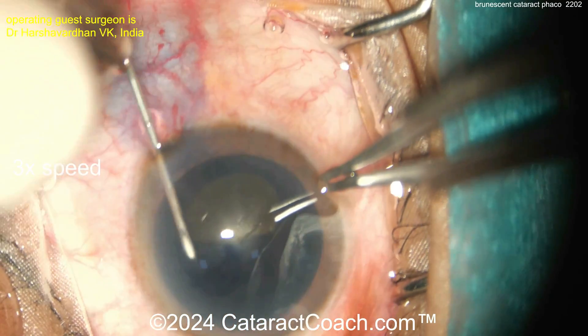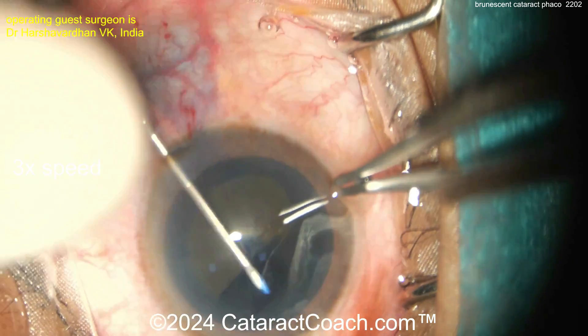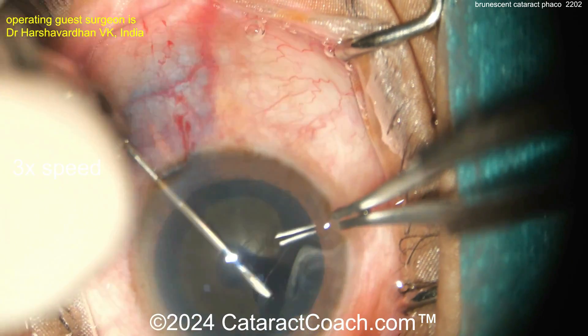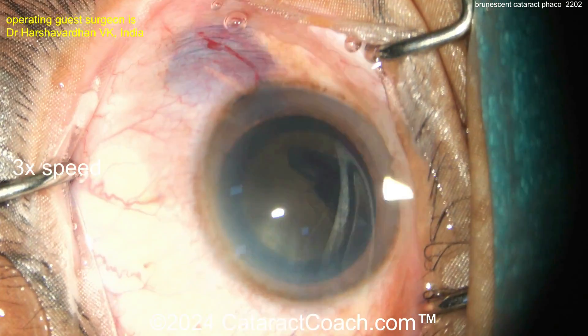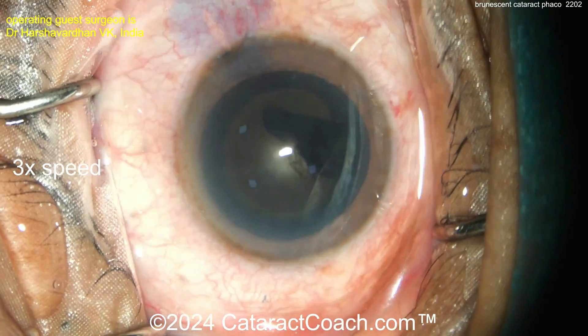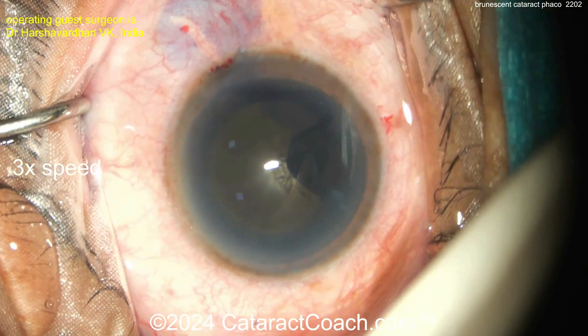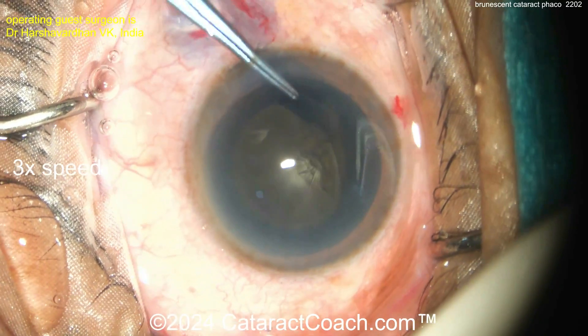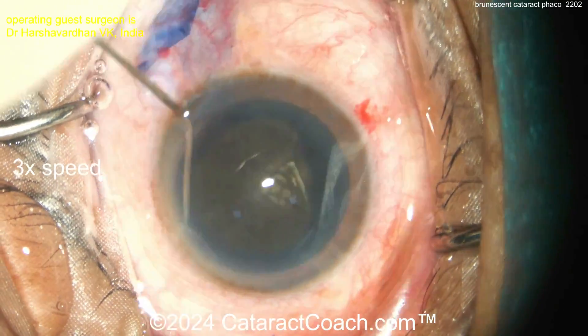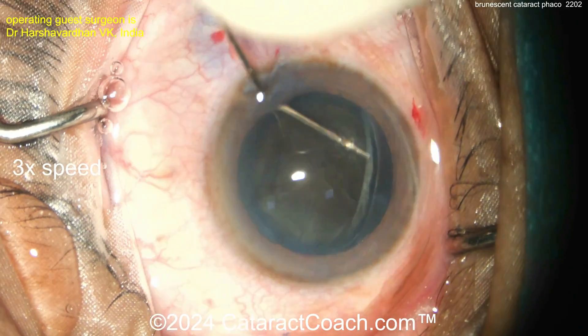Rotate that around and get a generous rhexis. Do not make a baby rhexis with a brunescent cataract. This surgeon is doing a beautiful job — nice big generous rhexis. Five and a half millimeters is my goal; even six and a half is fine. But don't make a baby rhexis. If it doesn't overlap the optic, that's okay — let's get this cataract out.